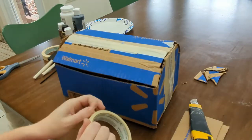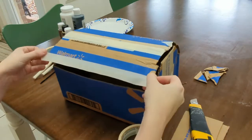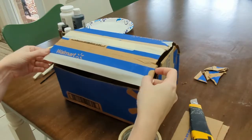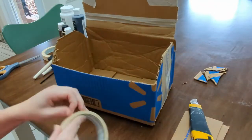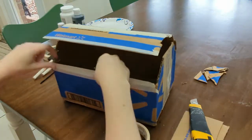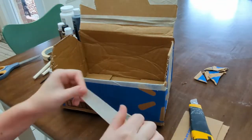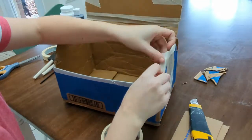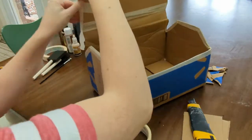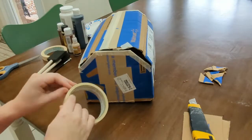All the cardboard edges that are cut are a little rough and messy, so I like to tape up all the edges to help give the box a cleaner look. I use masking tape because I know I'm going to paint this box, and in my experience paint has a hard time holding on to duct tape or packing tape — masking tape has always worked better for me when I'm painting cardboard.